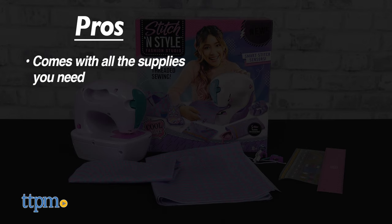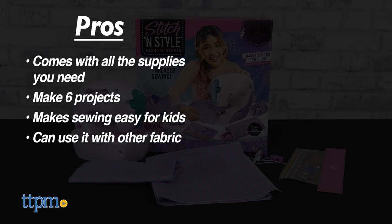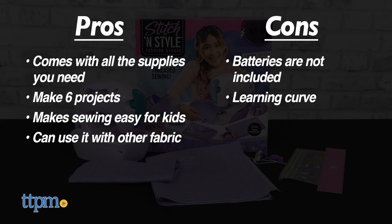The pros are it comes with all the supplies you need, you can make six projects, it makes sewing easy for kids, and you can use it with other fabric. The only cons are that batteries are not included and there's a bit of a learning curve, but I still give this toy four and a half stars.